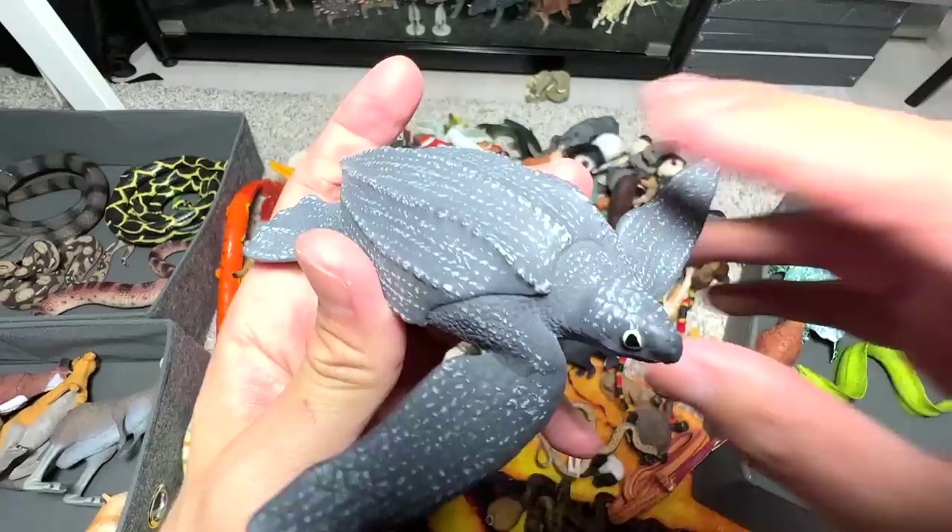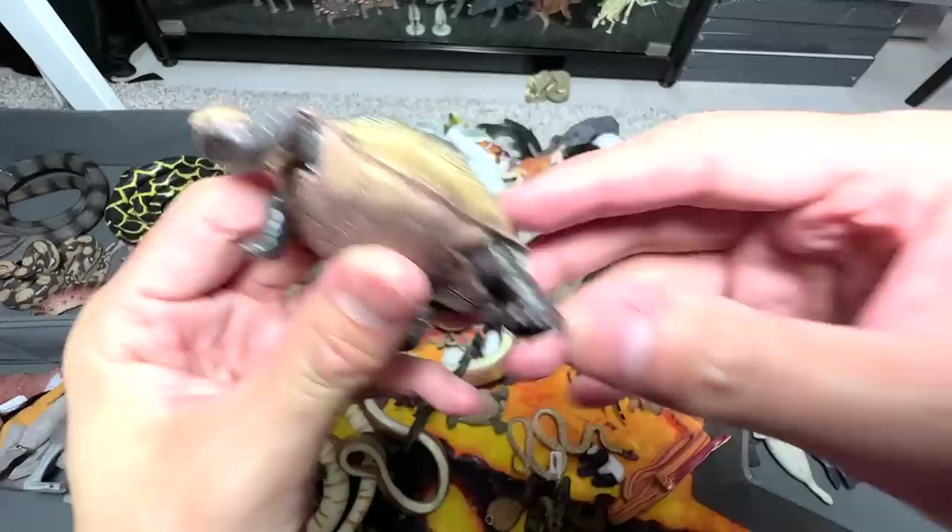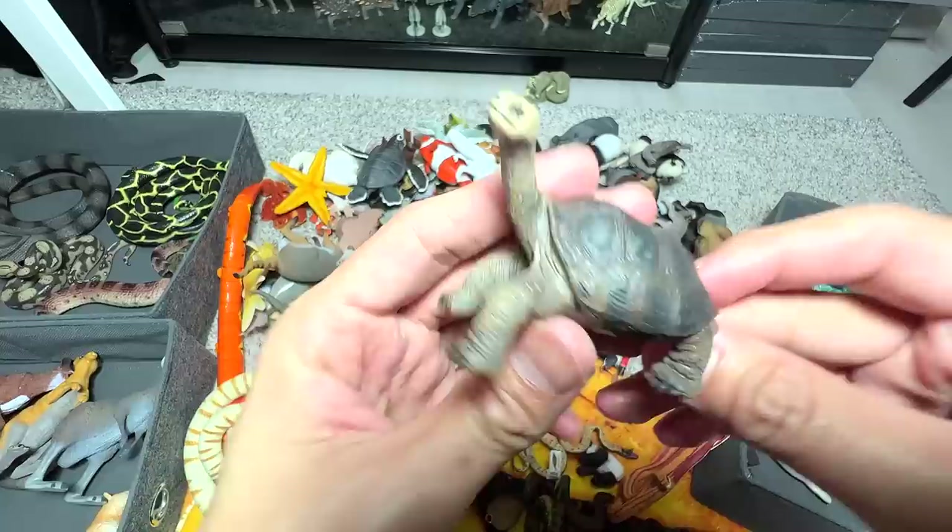What is this? This is basically a leatherback sea turtle. This one can actually go into the left box because it is also a reptile, but we are going to put all the marine reptiles into the right box. What about this one? I think this is a desert tortoise. And here is another one — this one is a Pinta Island tortoise, really nice one.